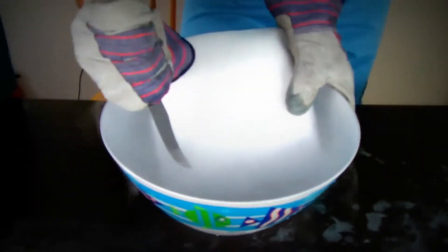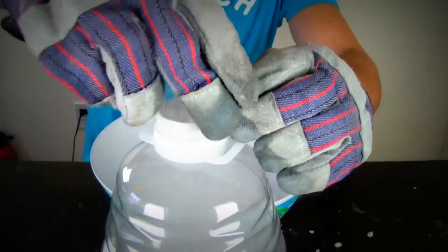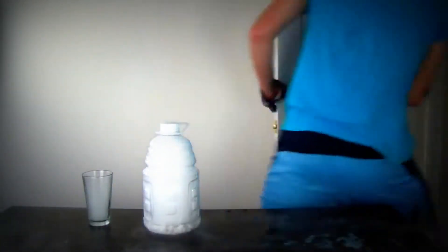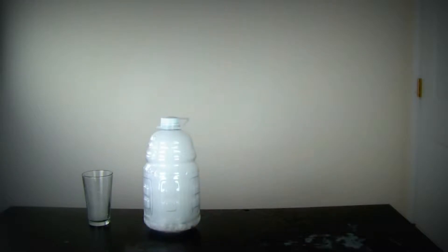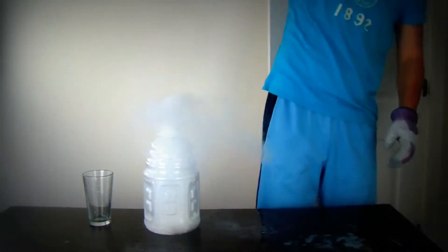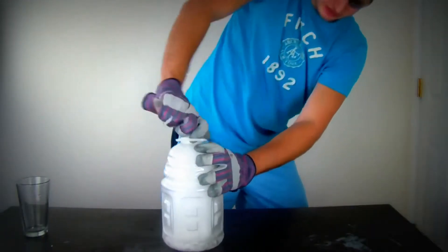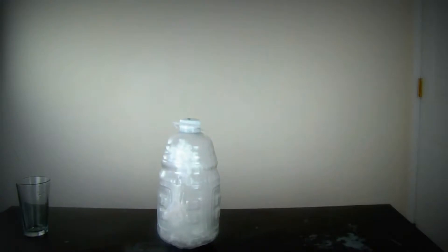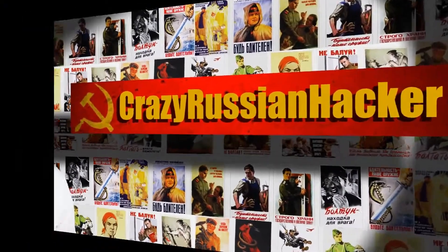First we're gonna get our dry ice and make a bunch of small pieces. It's like a volcano — let's try this again. Damn, that looks like it's about to blow!